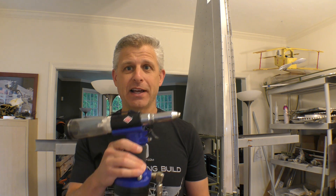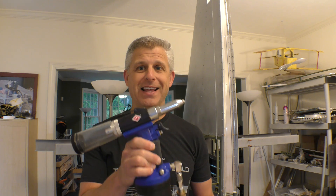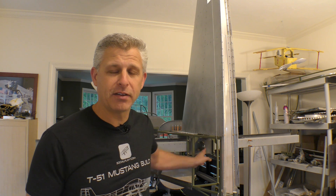My favorite tool in the shop right now is definitely this Aircraft Tool Supply pneumatic rivet puller. For all the blind rivets we're going to be doing on this T-51 Mustang, this thing does a fantastic job. You saw how quickly I was able to get that bearing assembly put into place - it just vacuums out the stems very quickly and simply, and it was even able to get into the tight space we had right there.